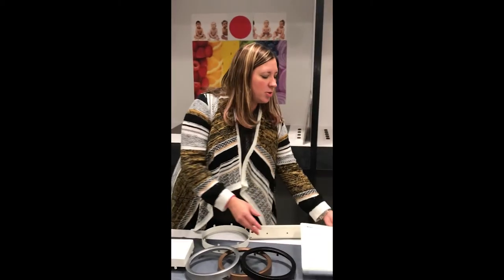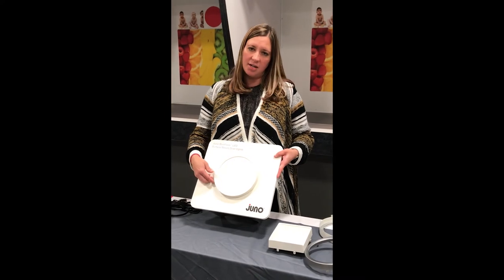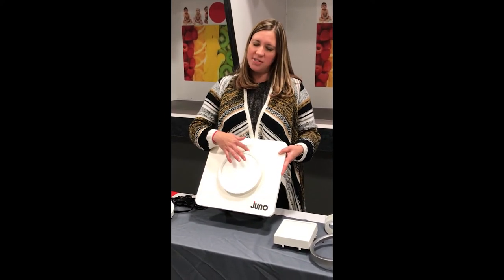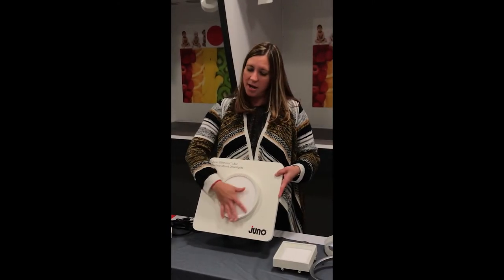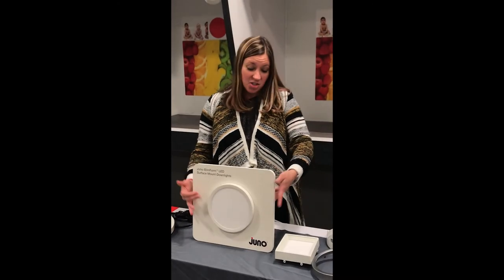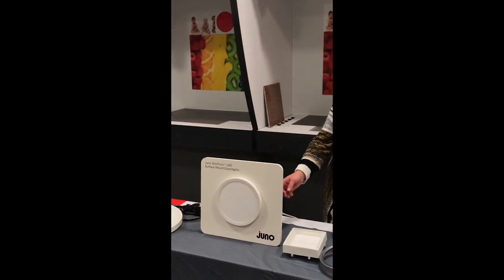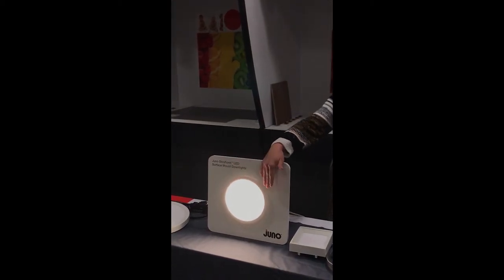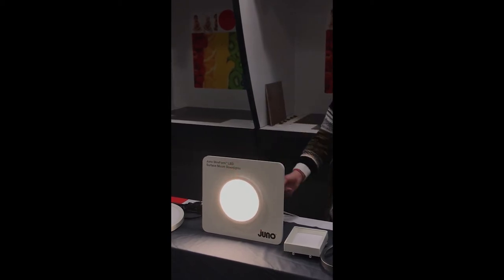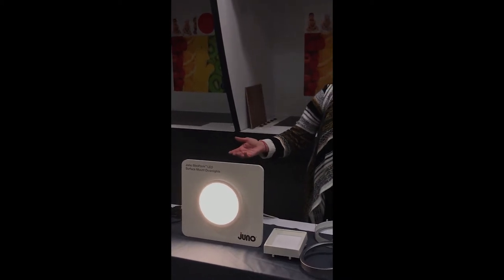You can then go into the technology portion of the product. With this product we're using edge-lit technology. I like to talk about how the LEDs are mounted along the side and they're firing inwards. We have a lens and a light guide plate that takes that light and creates a very even surface. This is where I actually turn it on and demonstrate the product — showing how it is a nice even light across the surface. This is the 7 inch product, a 1000 lumen package at 3000 Kelvin, and it provides a wider distribution and great performance.